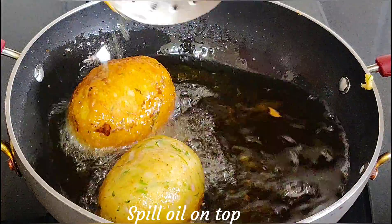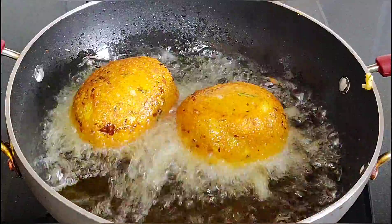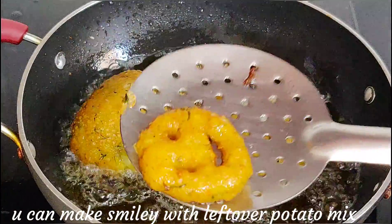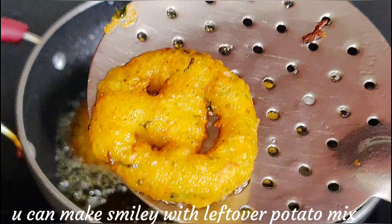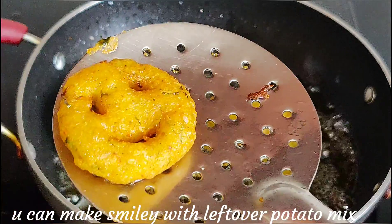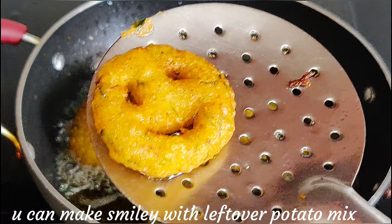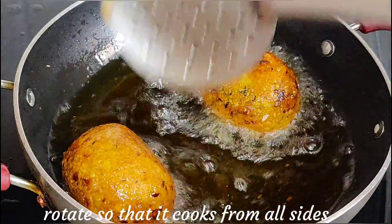Let's flip them — they have a very nice golden color. You can see the aloo mixture has fried up beautifully. You can also shape them into a smiley face for kids — it's a very special look you can prepare. Look friends, they are ready with a lovely color!